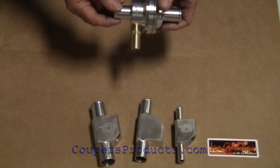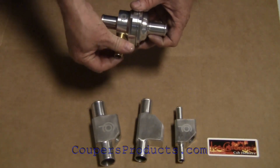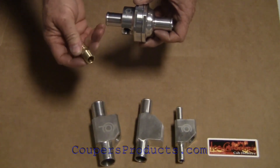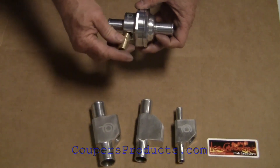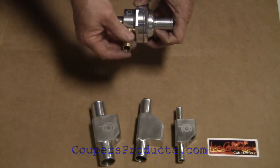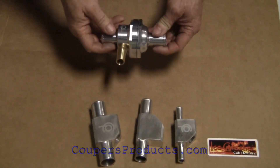A couple of things to think about when installing these: we want to put Teflon tape pipe sealant around the 5/8 barb fitting, and we don't want to over-tighten that. There's no need to do that because the last thing you want to do is split the body.